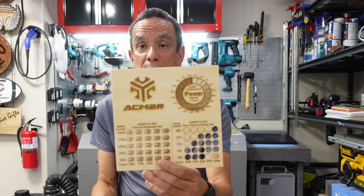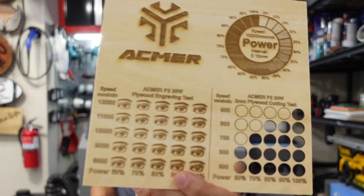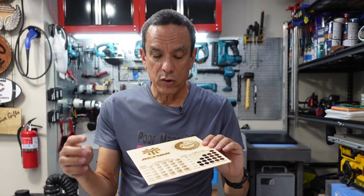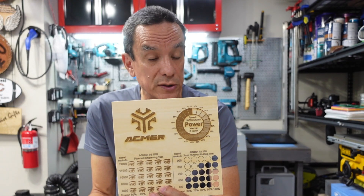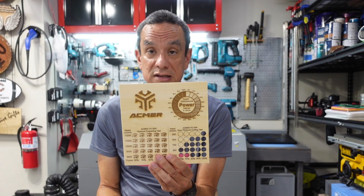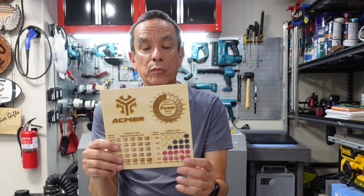I was prepared to do that, but contained within the box was this test board. ACMER actually already did the test — they show you the different speeds and powers for engraving and how that looks, as well as for cutting. You can use these settings to determine what you want to do. This might not be 100% accurate if you use a different type of wood or acrylic, but it gives you a good basis to start with. I've already tested it based on these settings. I usually use mahogany, so that was already a plus.